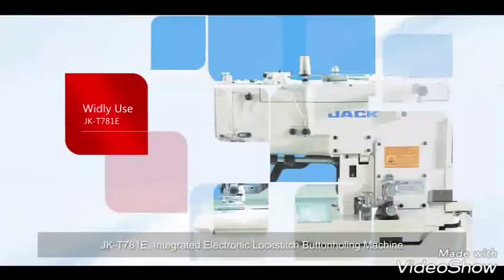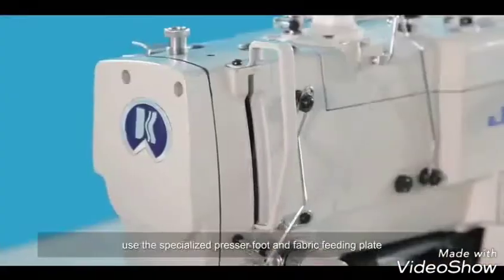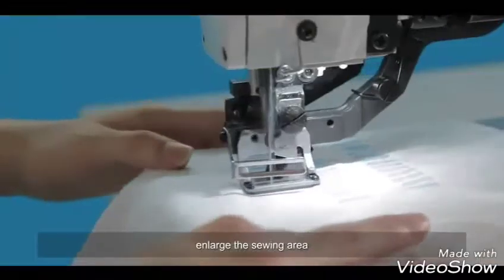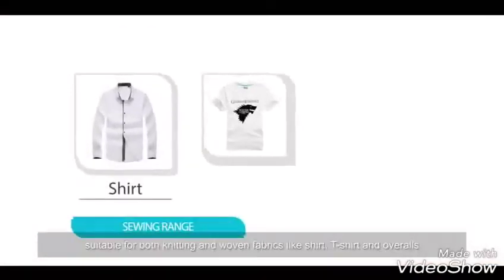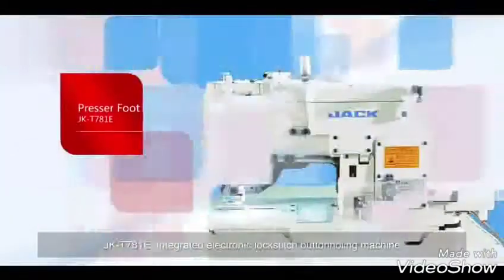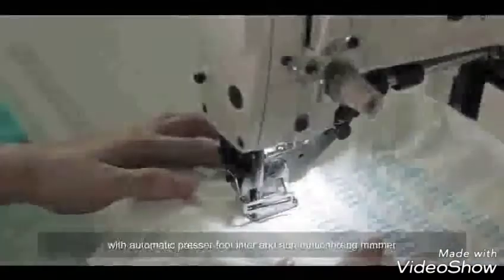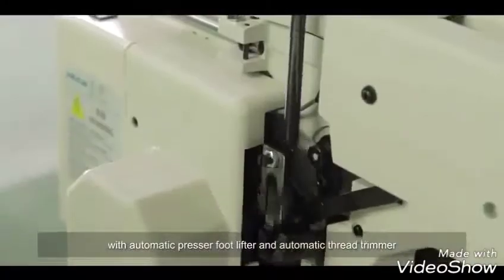The Jack-C781E uses a specialized pressure foot and fabric feeding plate to enlarge the sewing area, making it suitable for both knitting and woven fabrics such as shirts, t-shirts, and overalls. It also features an Automatic Presser Foot Lifter and Automatic Thread Trimmer.